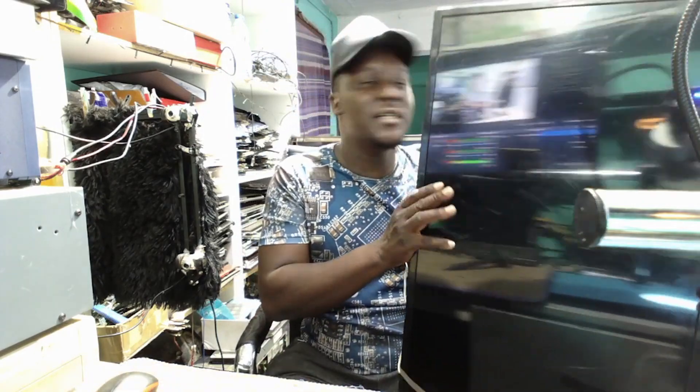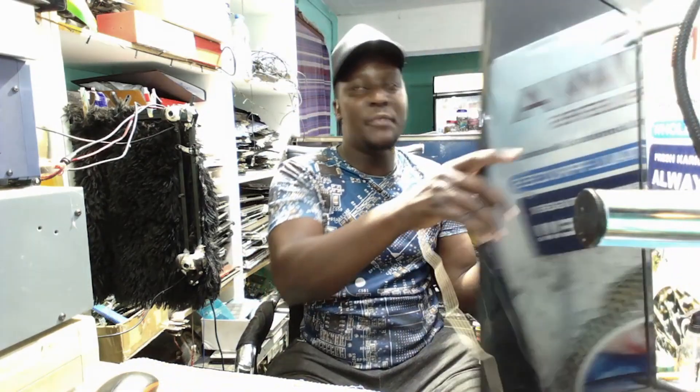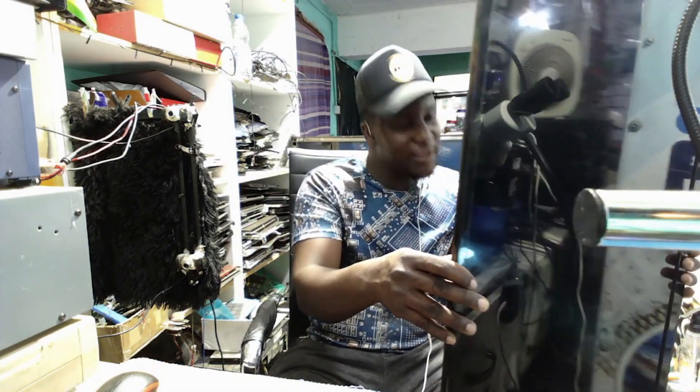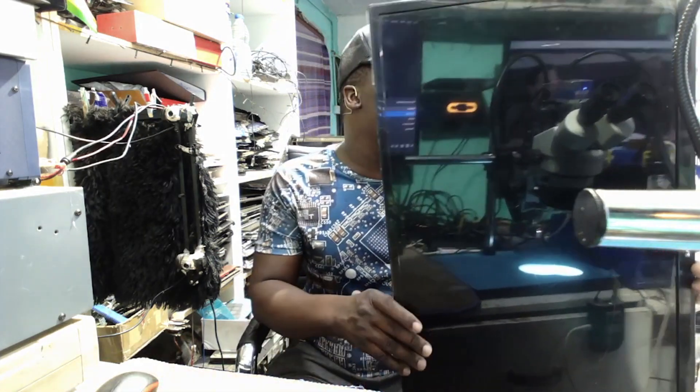We have this 32-inch TV that came in for repair. It's a Superman, model SM-3388. The TV came in for repair — it's not coming on, it's not doing anything.